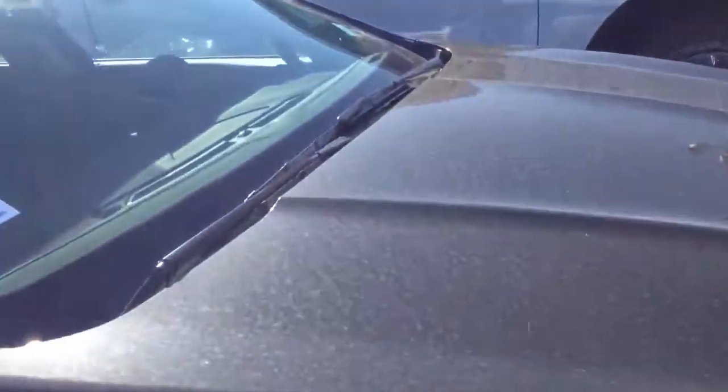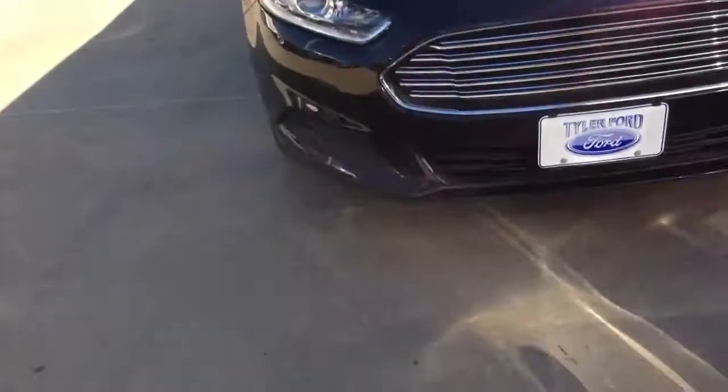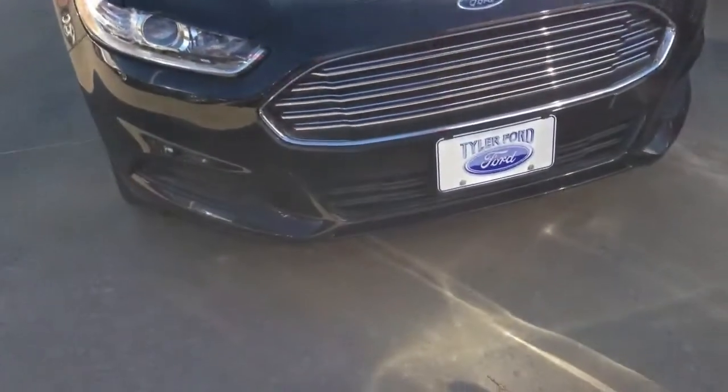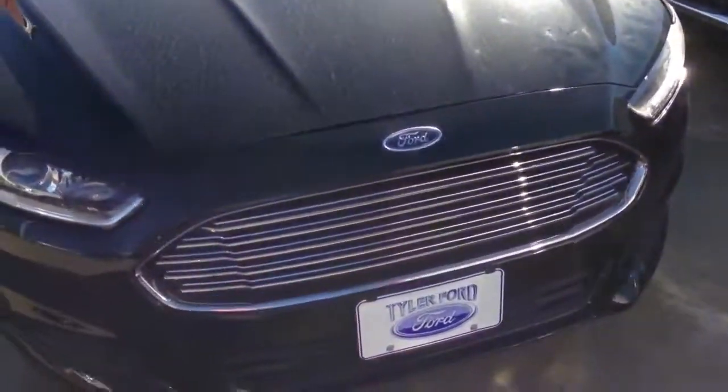This one has the 2.5 liter 4-cylinder engine, which is meh, but I just absolutely love the way the Fusion looks, and the gas mileage it returns makes it even better. It's just really a nice car that I literally cannot wait to get mine in.